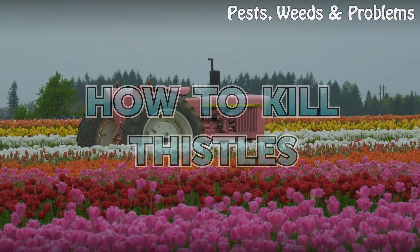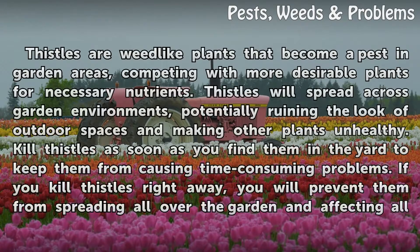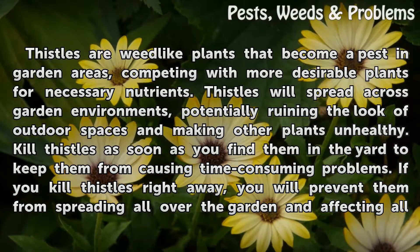How to Kill Thistles. Thistles are weed-like plants that become a pest in garden areas, competing with more desirable plants for necessary nutrients. Thistles will spread across garden environments, potentially ruining the look of outdoor spaces and making other plants unhealthy. Kill thistles as soon as you find them in the yard to keep them from causing time-consuming problems.